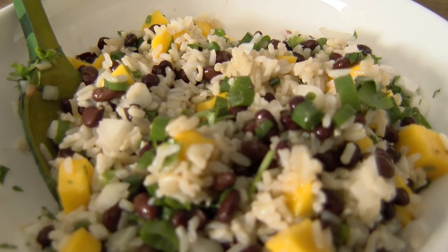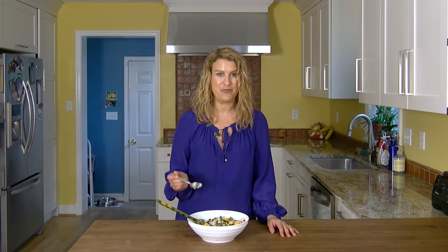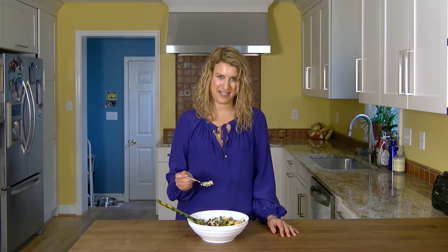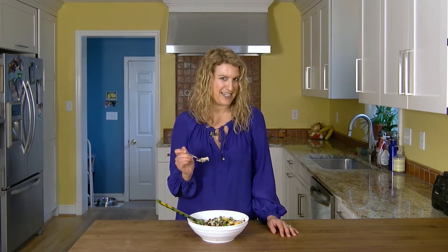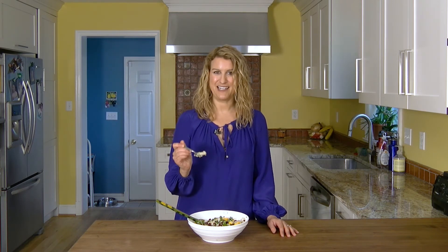This would be a great one to bring with you if your kids have sports in the afternoon and you know you're going to need a healthy dinner on the road. You can pack this right up and everybody's going to love it. If you like this recipe, make sure and subscribe to the channel, leave a comment below, and let me know how you make the salad a little different with your own spin on it. And remember, you are never too busy to eat well.